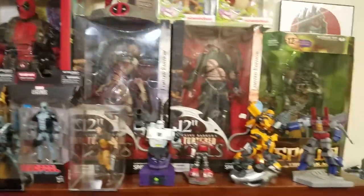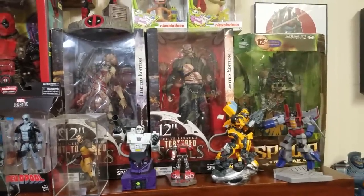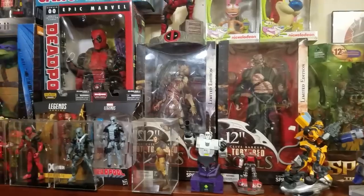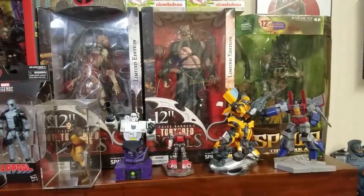Up here on my desk — or in front of my desk in my fireplace — I've got a 12-inch Mandarin Spawn, a couple of Tortured Souls 12-inch figures (I want to say one is Taljiac), and then a couple of Transformer statues.